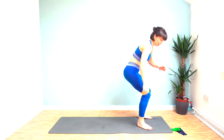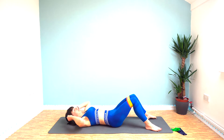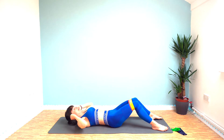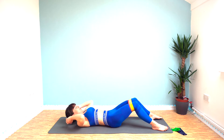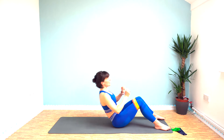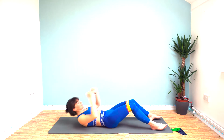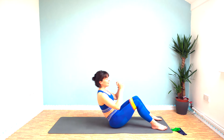Sit-ups next — you can leave the bands on, may as well. So crunch up, exhale as you crunch up and return down to the floor again. We're doing this for the full 40 seconds. As you crunch up, think about pushing your chest out to the wall in front of you, so you're flattening your back as you come up.